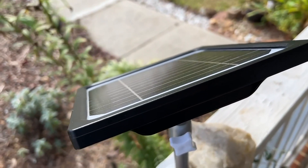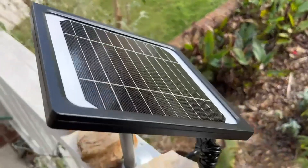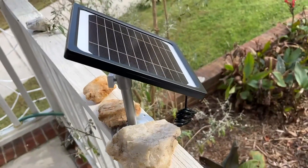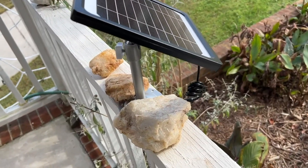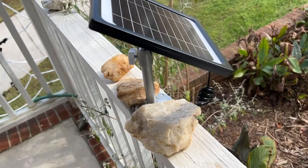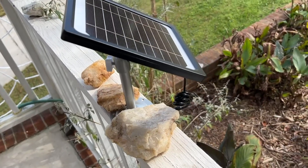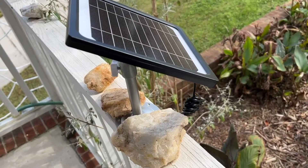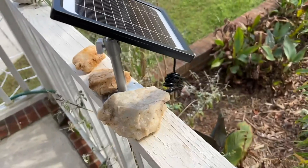I don't have a spot that's sunny all day. From what I've seen so far, when I've had it in the afternoon sunny spot for five to seven hours, it increases the battery charge by about 25%. The guidelines say it'll fully charge in about 30 hours, which sounds close to being on par with that.